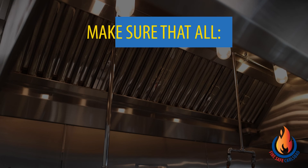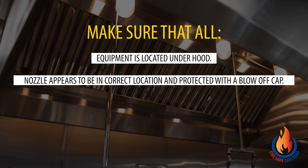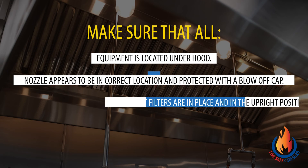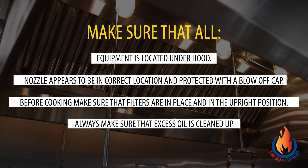Start by making sure that all equipment is located underneath your hood, nozzles appear to be in the correct location and protected with the blow-off cap, and before cooking, make sure that your filters are in the upright position. Always make sure that excess oil and grease is cleaned up. For any questions concerning your system or service intervals, do not hesitate to contact your fire protection company or licensed hood and duct servicing company.